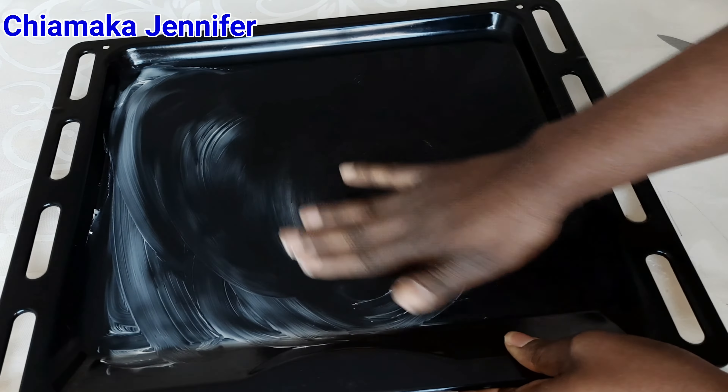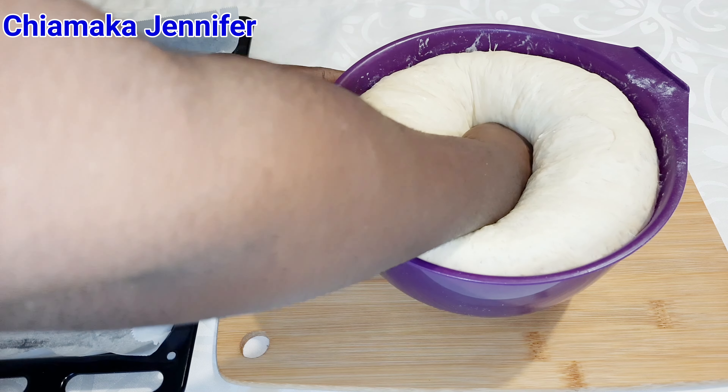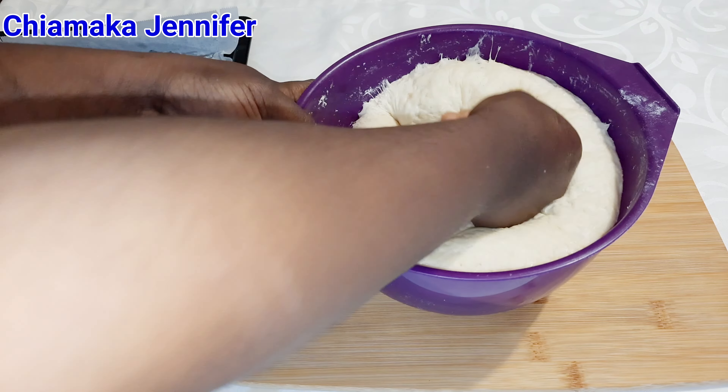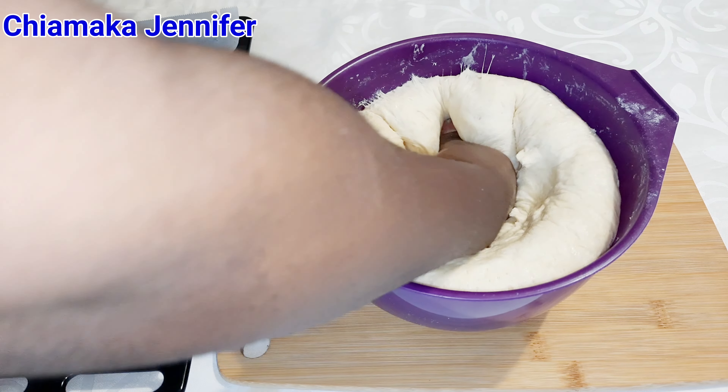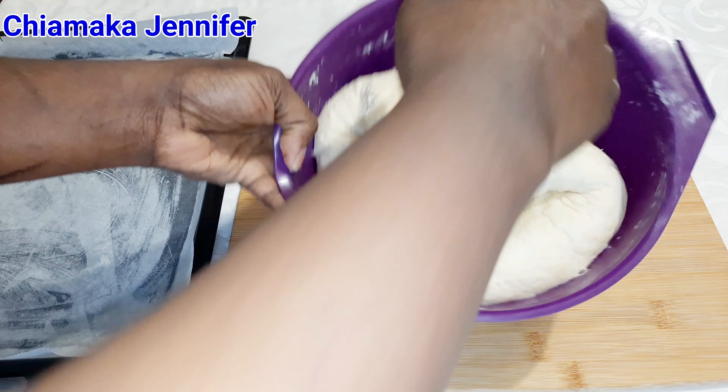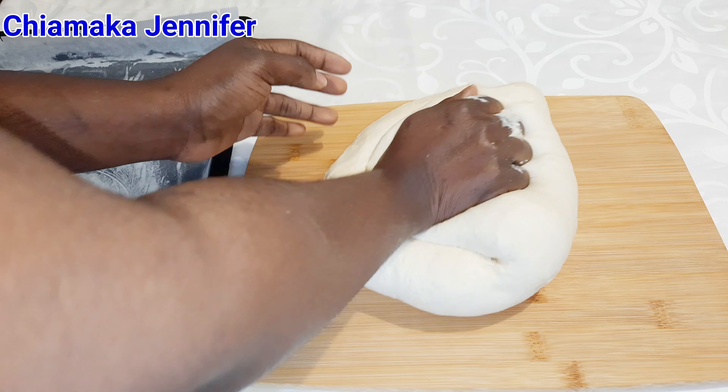It's one hour gone, so let's check on the dough to see what it looks like. Wow! Can you see that? This shows that the yeast is very active. So what I'm going to do next is punch it in the middle to release some gas, then transfer it onto the kneading board and knead it gently again for a few minutes before molding it.